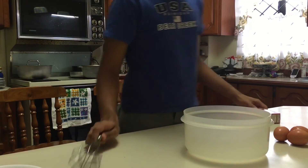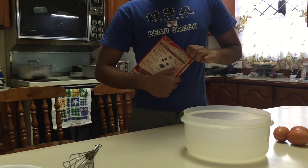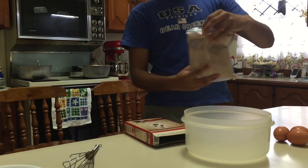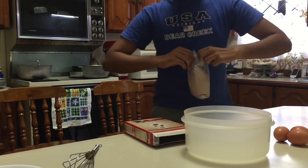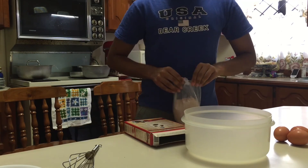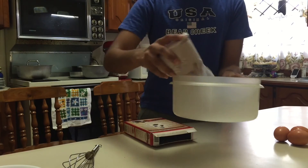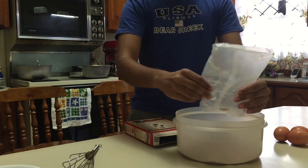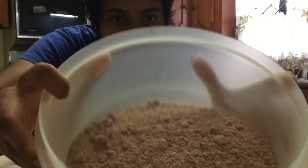First things first, you want to open the cake box and get the mix out. Look how nice that looks. You just open it like a snack — we all eat snacks. Then you just dump it in the bowl. Make sure that bowl is clean first. That's what it looks like when it's all dumped in there.